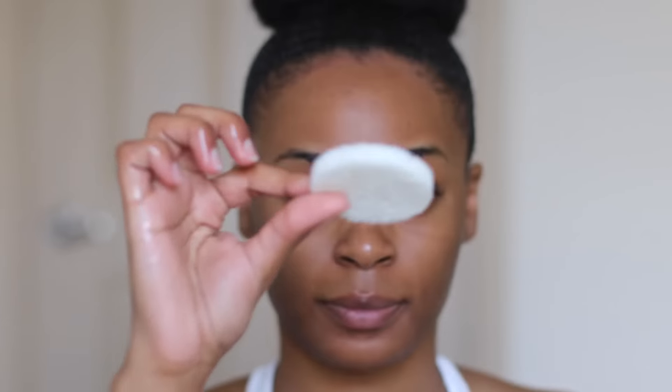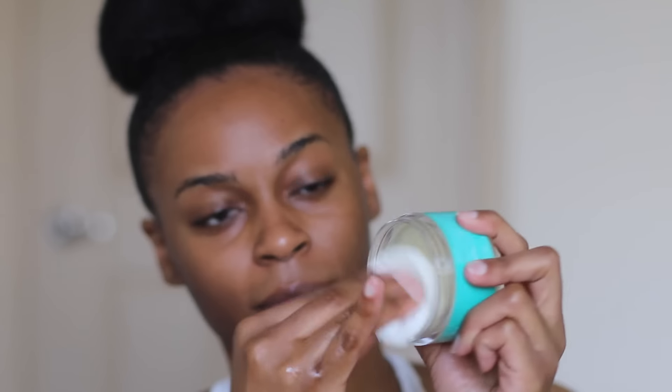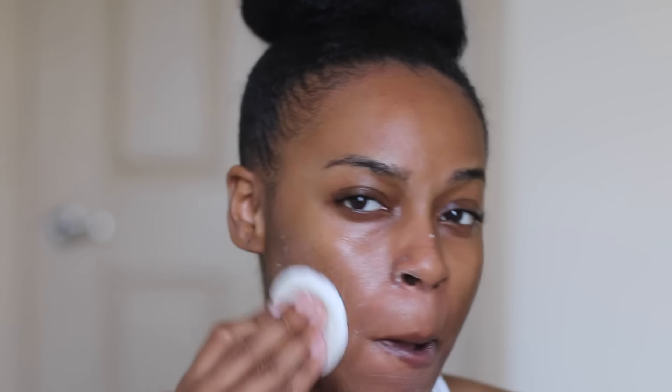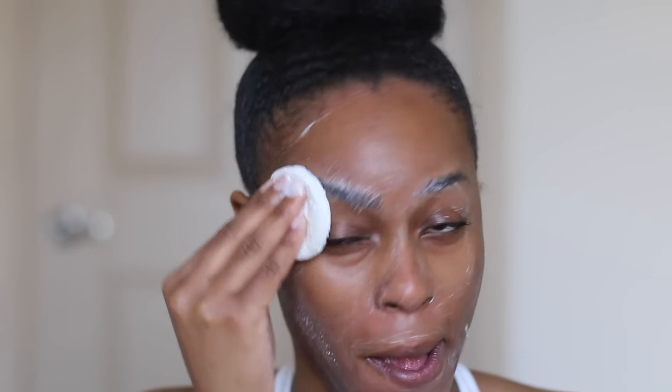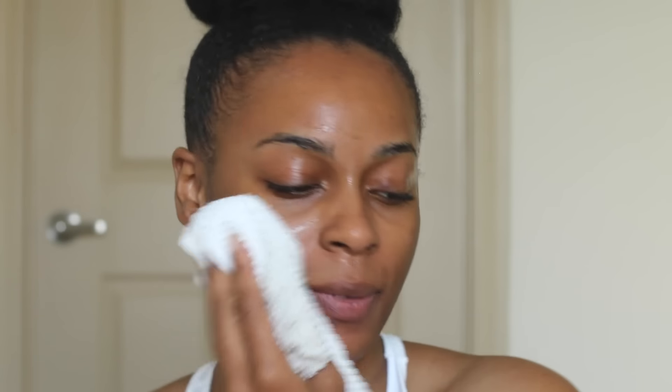Returning to the Clear Skin Cleansing Bar — I'm going to take my sponge, moisten it with water, and then create a creamy lather by mixing it up inside the jar, then massage it onto my face. I'm just going to go all the way around in circular motions and massage it. It says you can use it up to twice a day; I use mine in the morning and before I get ready for bed. Now that I'm finished, I'm going to leave it on for two minutes, then rinse with warm water and pat dry.